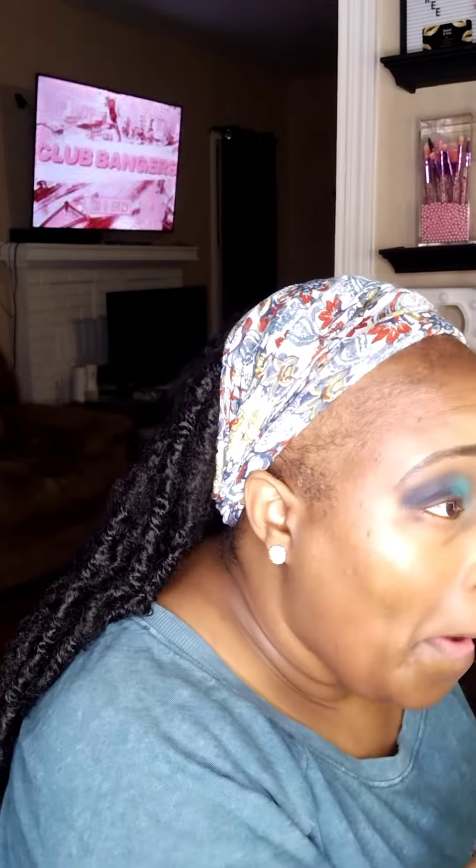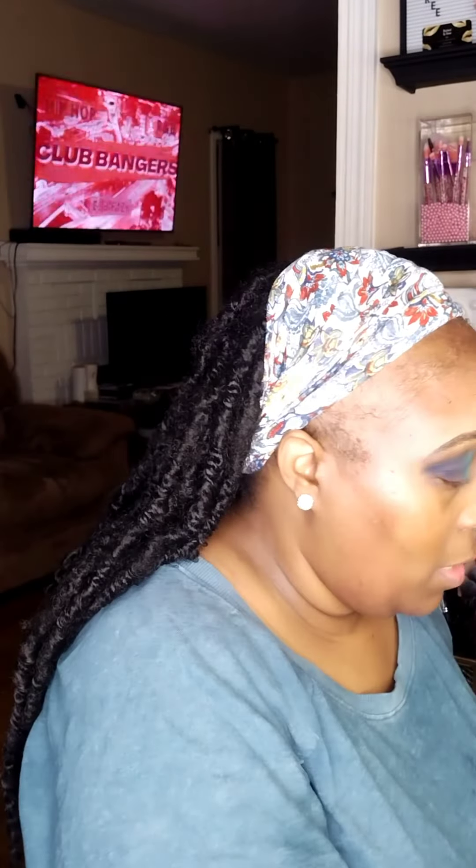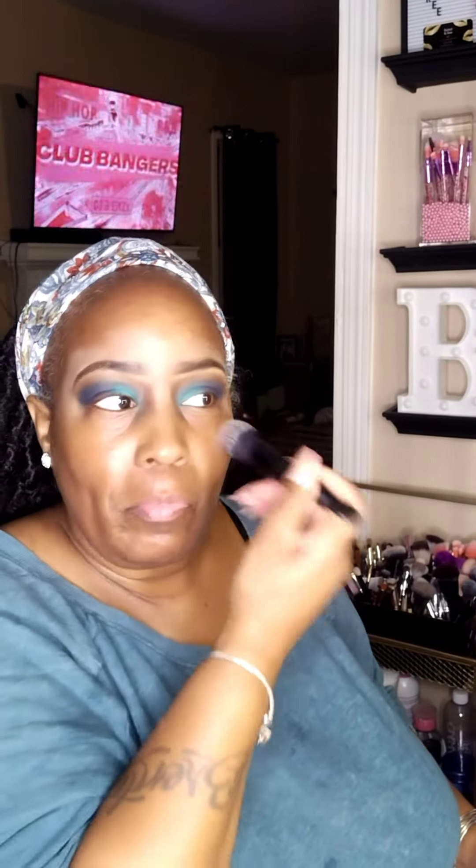That turquoise shade I'm using is the shade Fiji — both Lagoon and Fiji are matte shades, but the palette does have similar shades that are shimmer as well. Normally when I do my makeup, once I get my eye look together I then go in with my base, because it's hard for me to do my base first and then apply things to my eyelids.